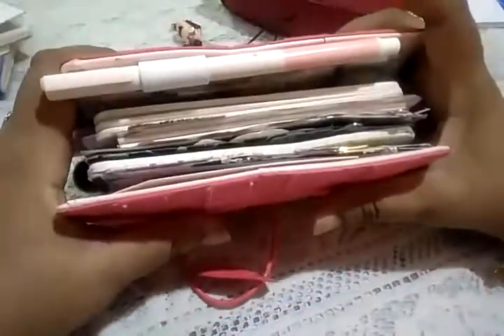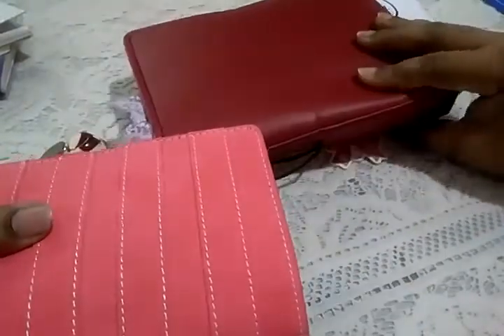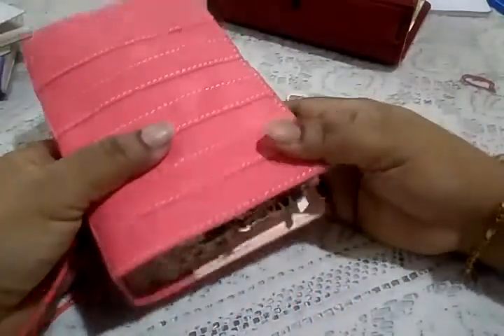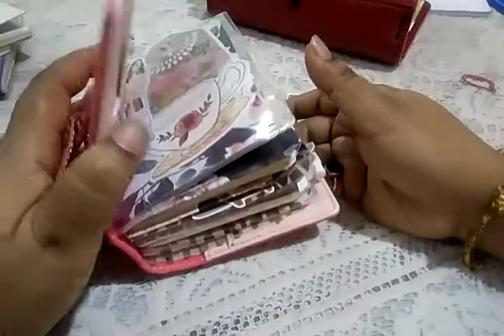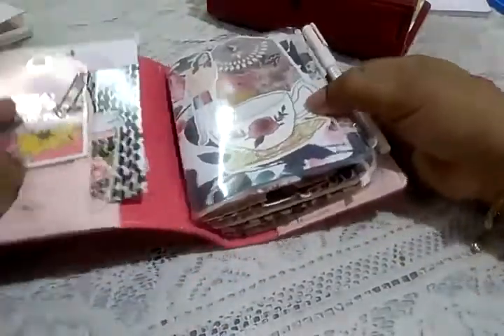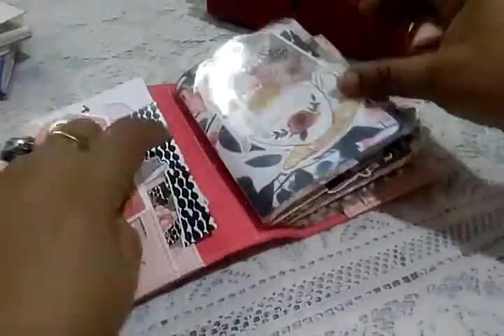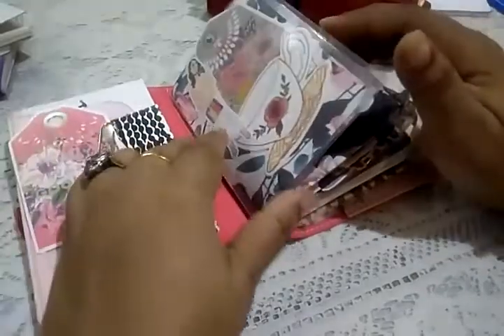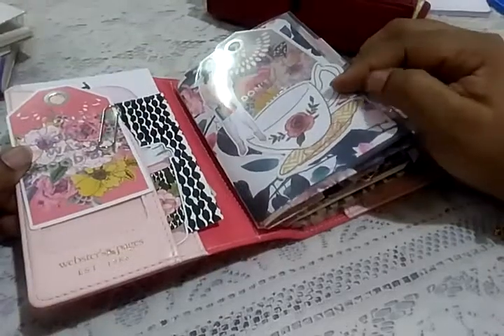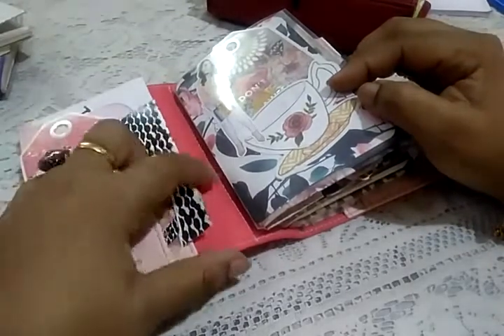This is my on-the-go planner sort of thing, because I can't carry my thick B6 wide — it's too big for me to carry about, I don't like to lug bigger things. So this is what I carry when I'm out and about. This is a traveler's notebook in pocket size and it has been decorated with all the Planner Society kits and a few other things.